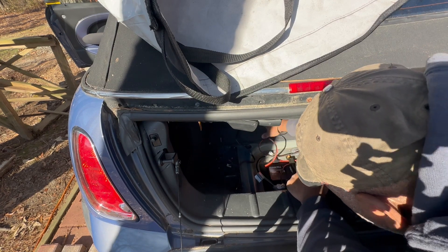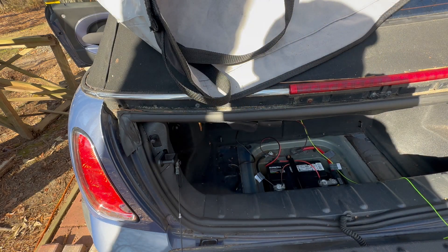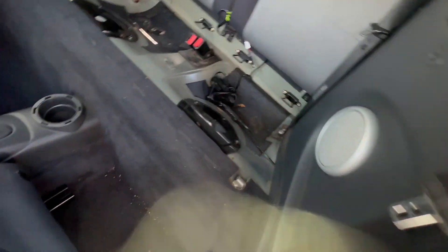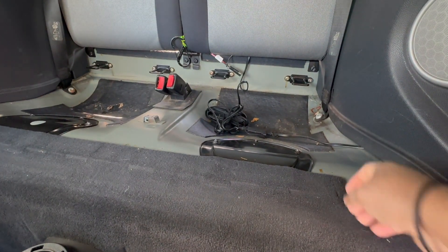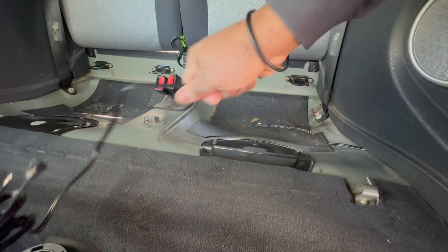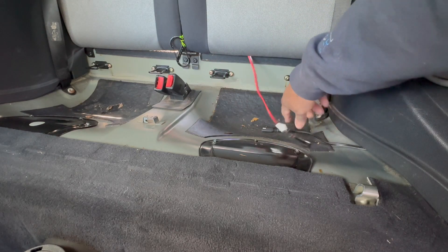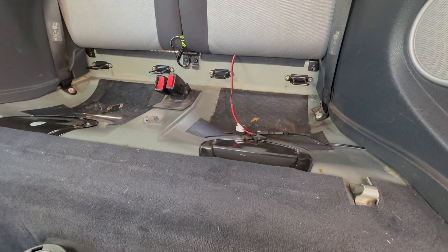I could go under the carpet but I don't think that's necessary, especially since we might have the grandkids back there next summer — but most of the time nobody's sitting back there. Looking in here, I've essentially eliminated all of this cable. I've eliminated all of this excess. Let me pull this through and see how difficult it might be to route it under the carpet.